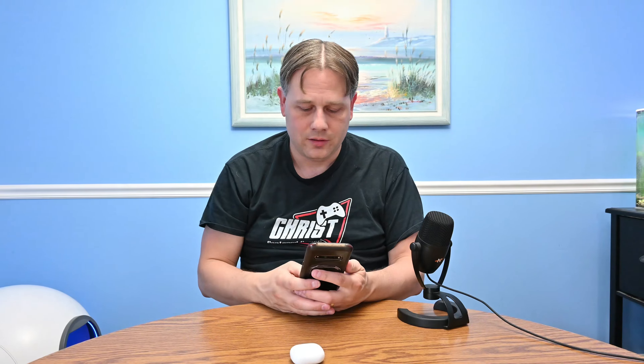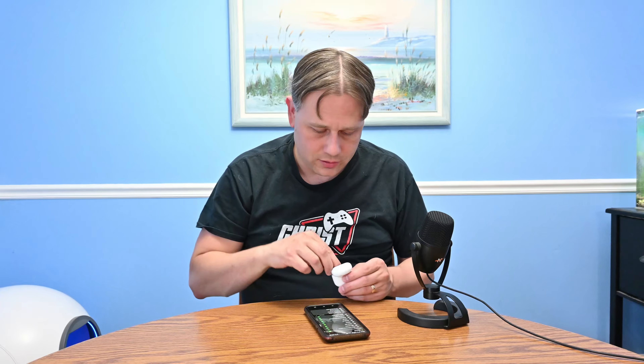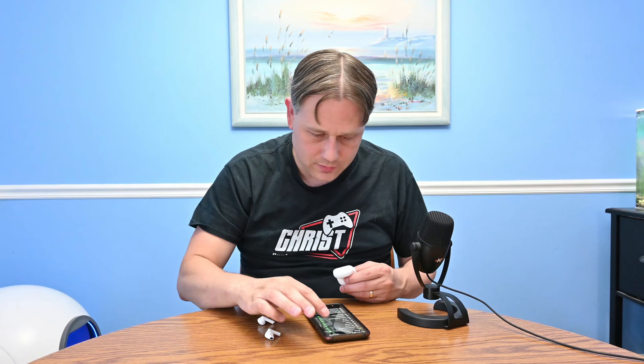I'm going to close it, get my phone ready, and get it into Bluetooth scanning mode. We should hopefully see a OneMore Q10 appear. Searching... we may have to take it out. There we go — OneMore Q10 is showing up.